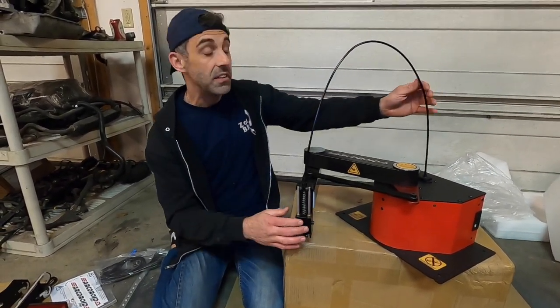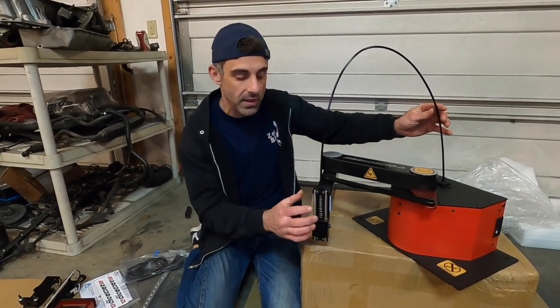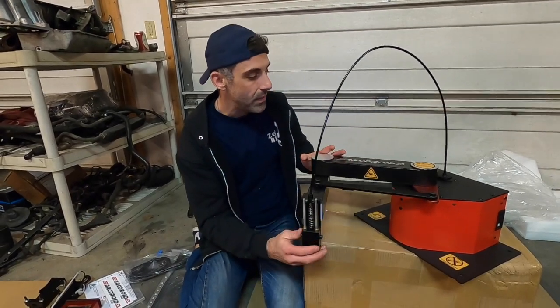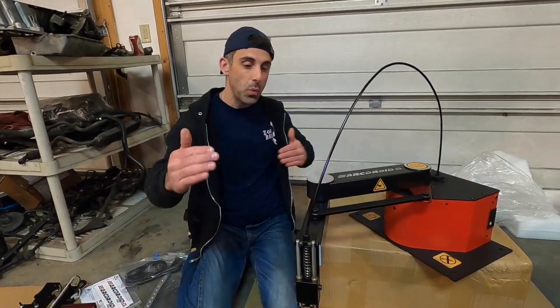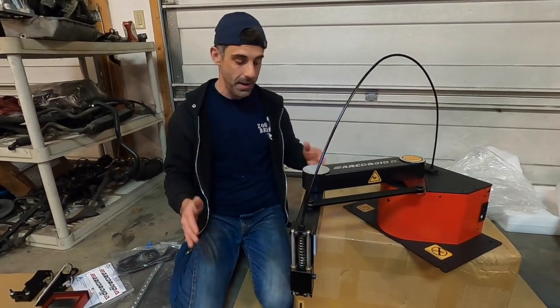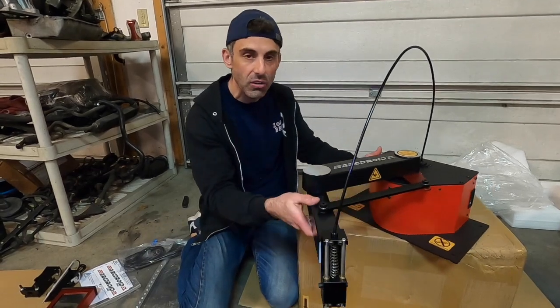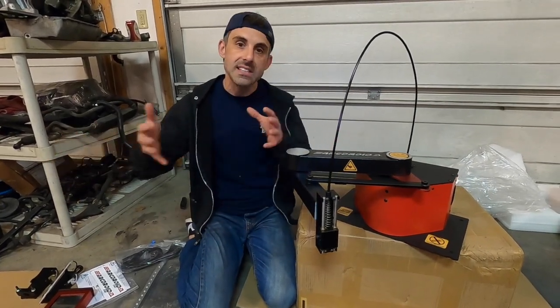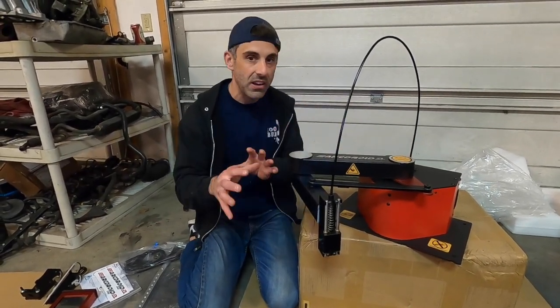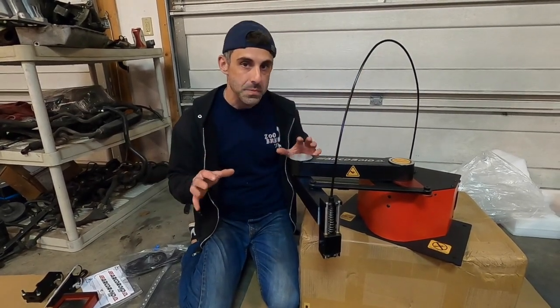It's a very unique design in that the up and down motion is actually by cable, not a screw that you'd normally see. The idea here is that this thing has a 26-inch wide by 15-inch cutting area, which is pretty impressive for a unit that you can literally pick up and put on any table or any working area and have it cut remotely — you can do it anywhere in your garage.